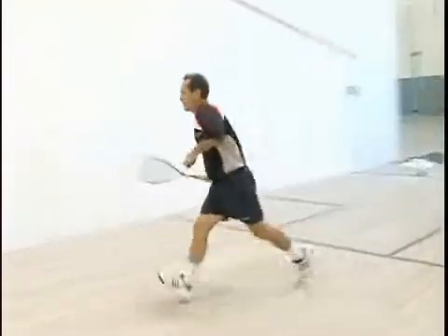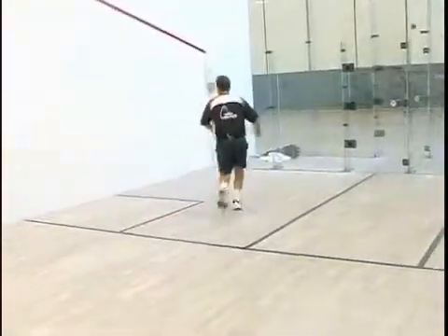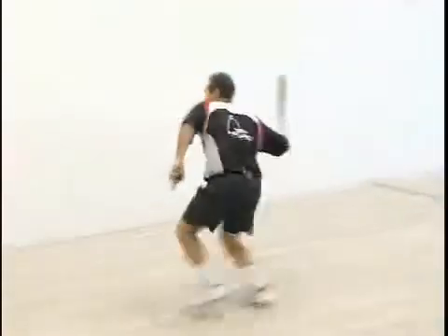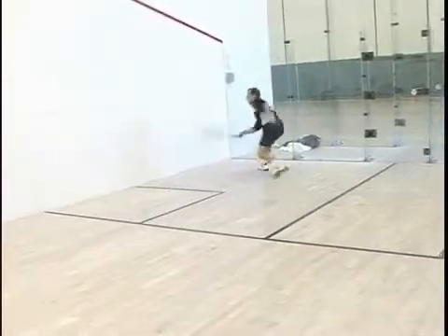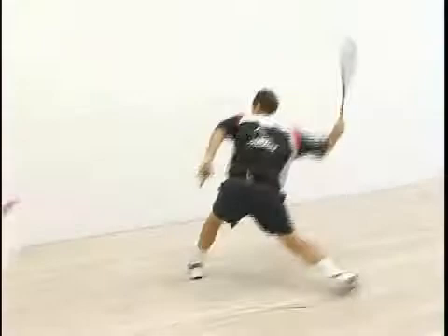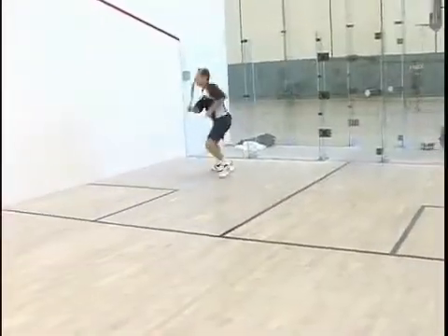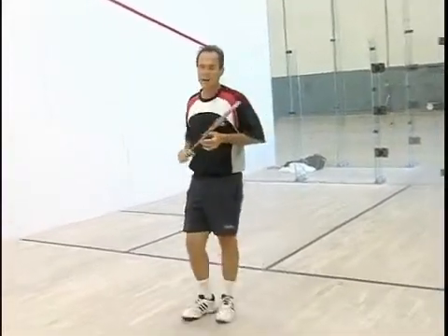You can see how it becomes like a dance. We'll go full speed for a few seconds here. The faster you can cover these shots, the better your game will go.